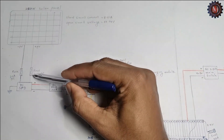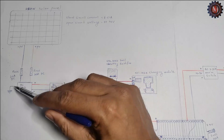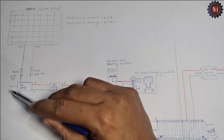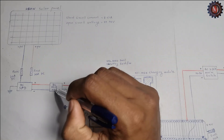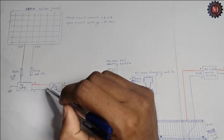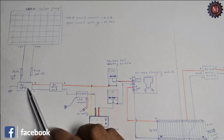Next is the DC SPD, which is very important for lightning protection, but I didn't use this. I directly connect to a 20 ampere DC MCB. If you can connect the SPD, it is better.